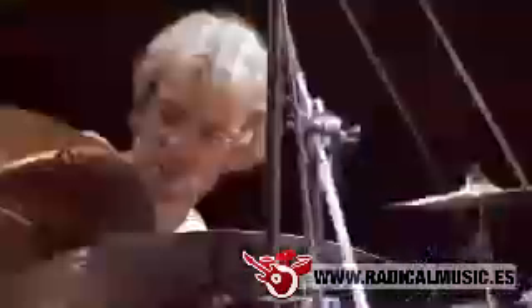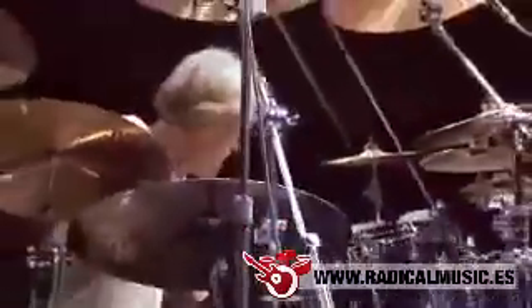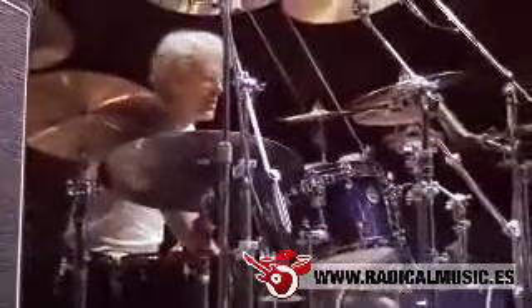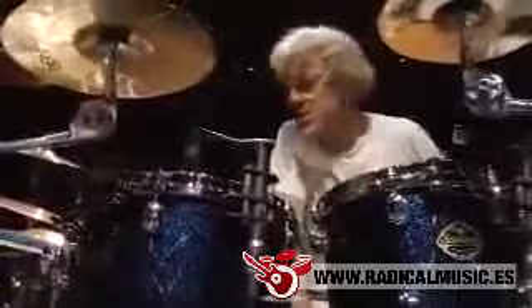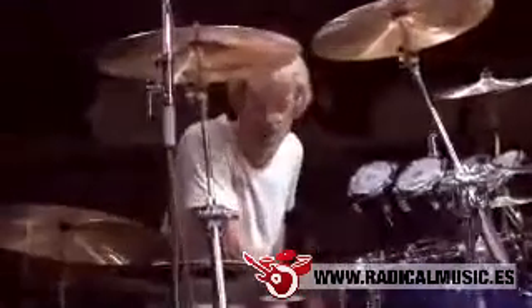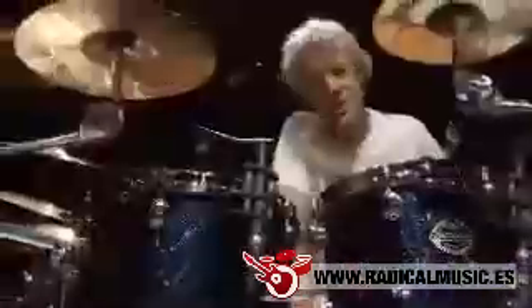The last drum set I got from Tama was a green sparkle drum set — green because I like the color green and I hadn't seen much in the way of green drums. But when it came time to play the Police, green just didn't seem right. Green is not a police color. This is a police color.